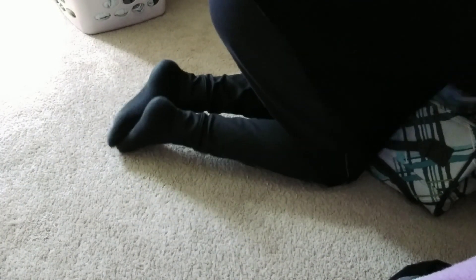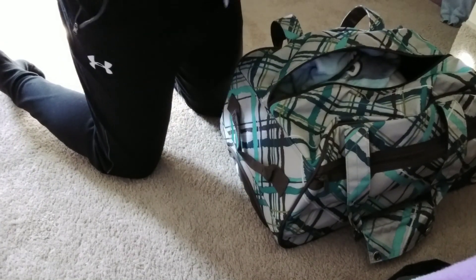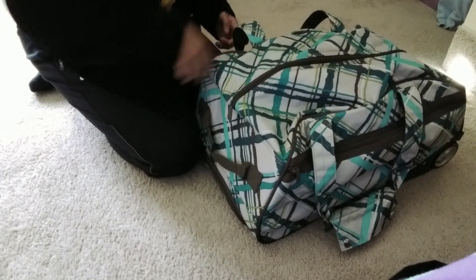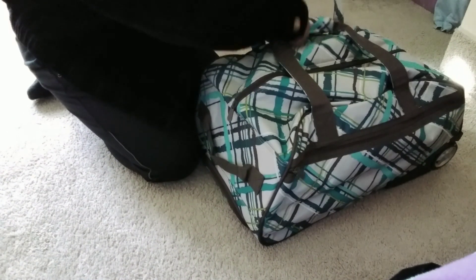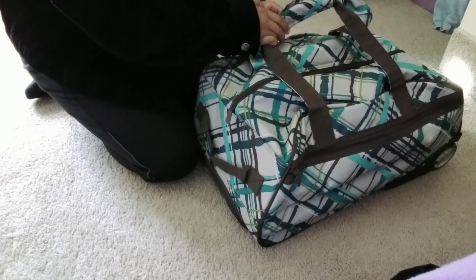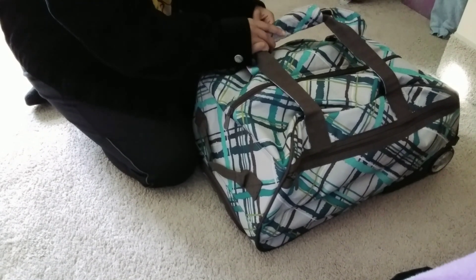I'm going to push it out and make it open. Okay, I'm going to put this in. And yeah, that's all we're going to pack. Okay, let's set it up.